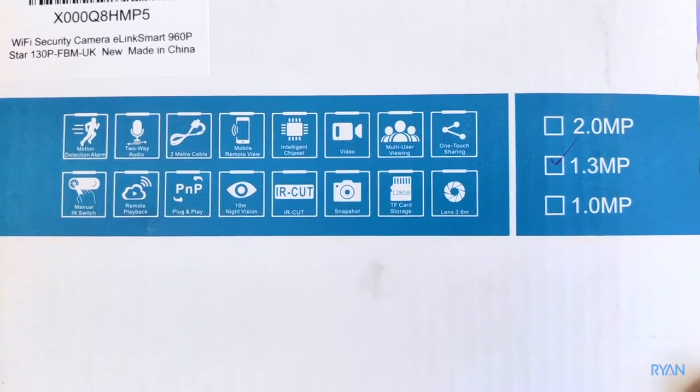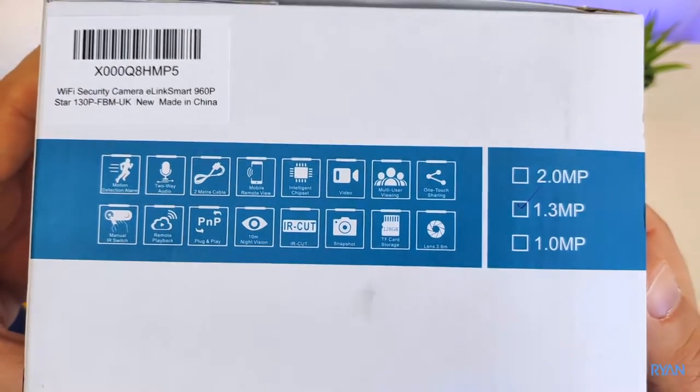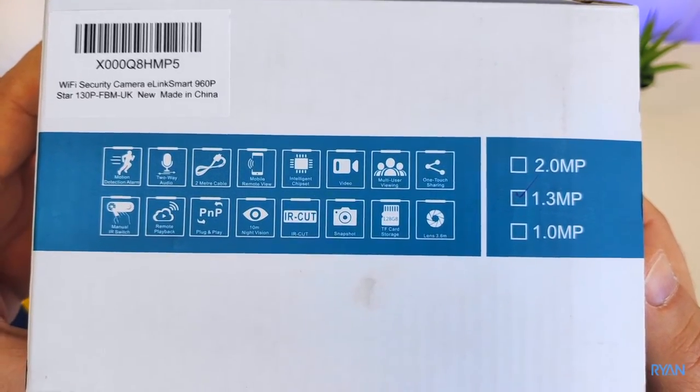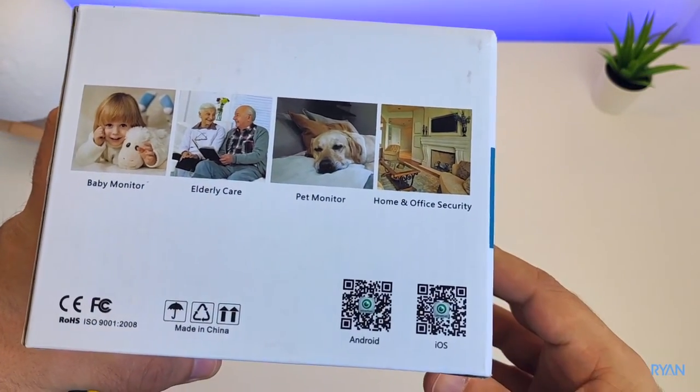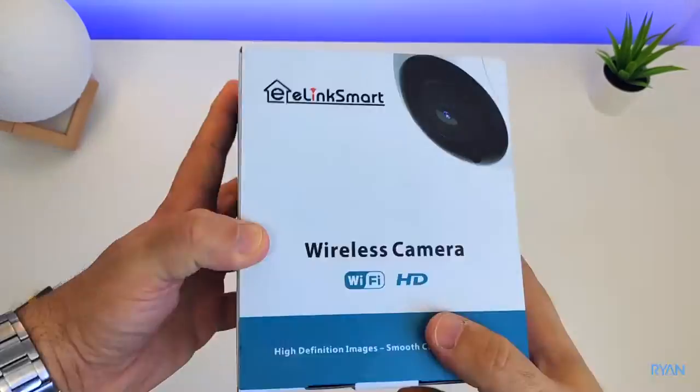Night vision footage can be saved to an SD card on the camera, up to 128 gigs. According to the manufacturer, you don't need to worry about privacy or security — it uses an encrypted data transmission system, point-to-point, straight to your smartphone, Android or iOS.